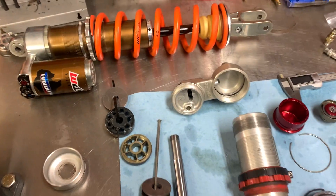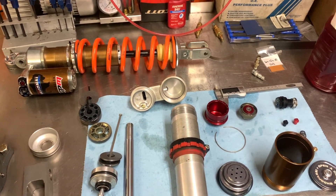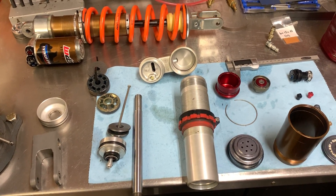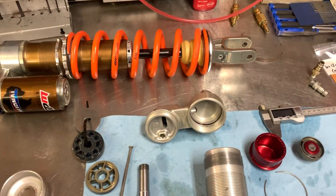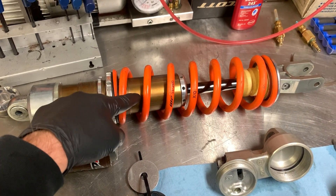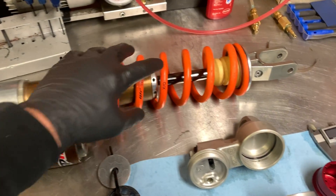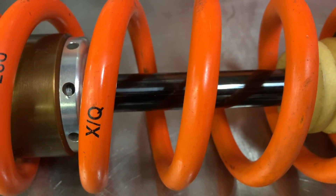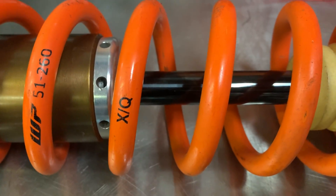There's nothing gimmicky about Jeremy's shock. This is just straight up extremely high quality components laid out in a manner that is tried, true, and proven. As you can see with the National Shock, he's got a Kashima coating on the reservoir and on the main body of the shock as well. They use a DLC coated shock shaft — DLC is very low friction, it's 10 times slipperier than chrome.